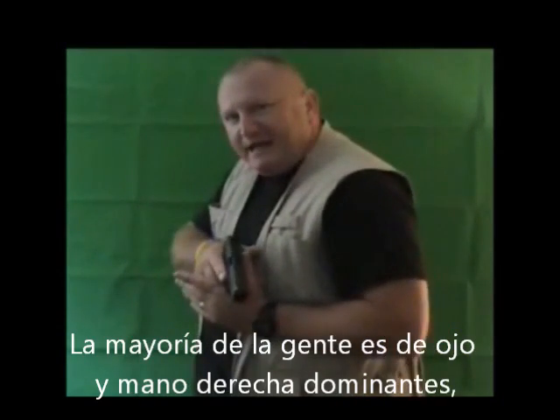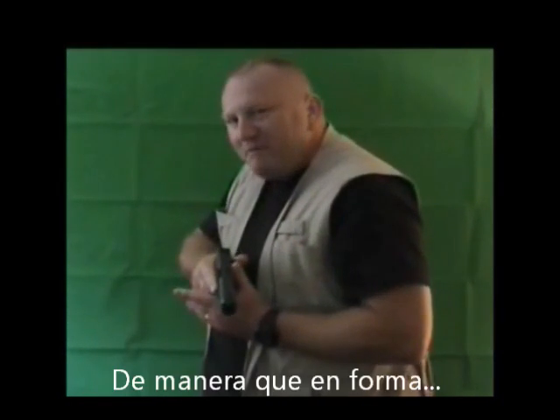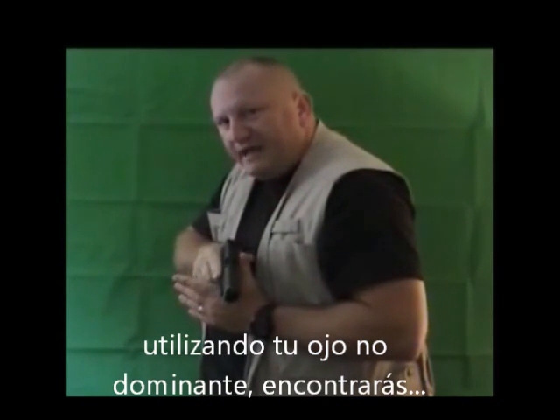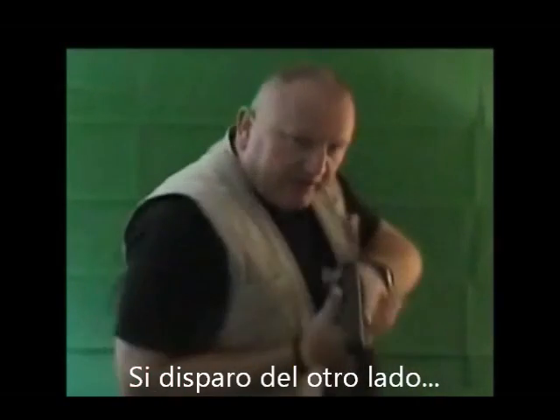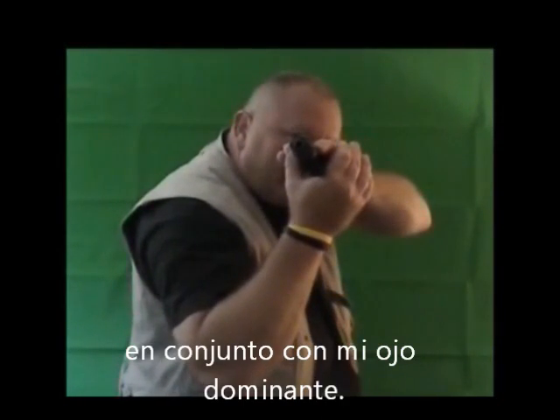Most people are right-handed and right-eyed. 34% of people are right-handed and left-eye dominant. So immediately, you begin to practice using the system with your non-dominant eye and you'll find you'll shoot very effectively. If I'm shooting from the other side, I'm using my physically stronger hand in conjunction with my dominant eye.